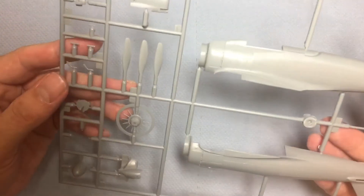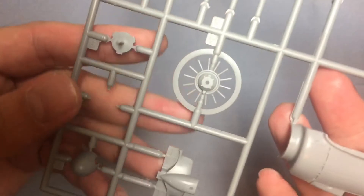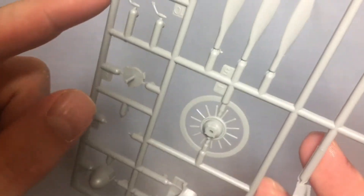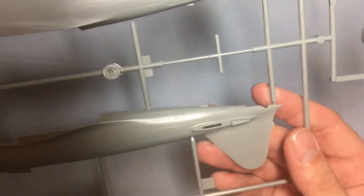Next up we have the main fuselage — again some nice detail, nothing on the inside to look at. Again nice detail in the wheel well. There's a little bit of flash here and there; this kit is quite old. That's all the main sprues dealt with.